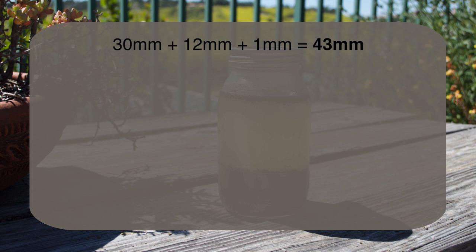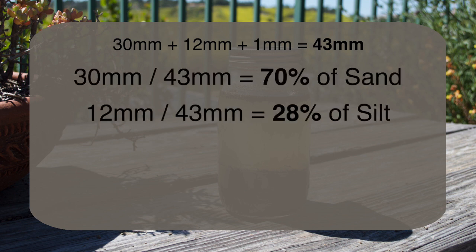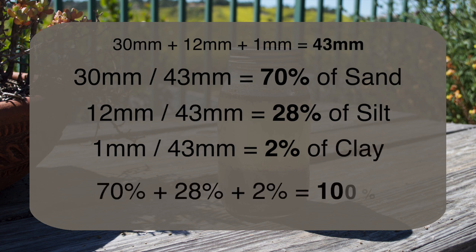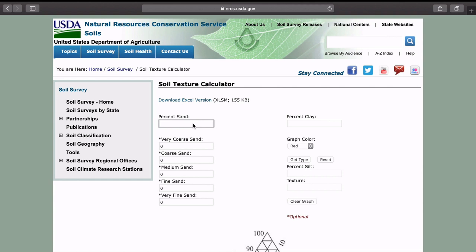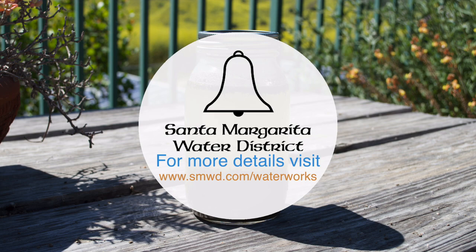We have 70% of sand, 28% of silt, and 2% of clay. At the end the total should always be 100%. This is what information we need to put into the soil texture calculator. The USDA National Resource Conservation Service has a great tool to do all the work for you. And there you have the good old mason jar soil test.